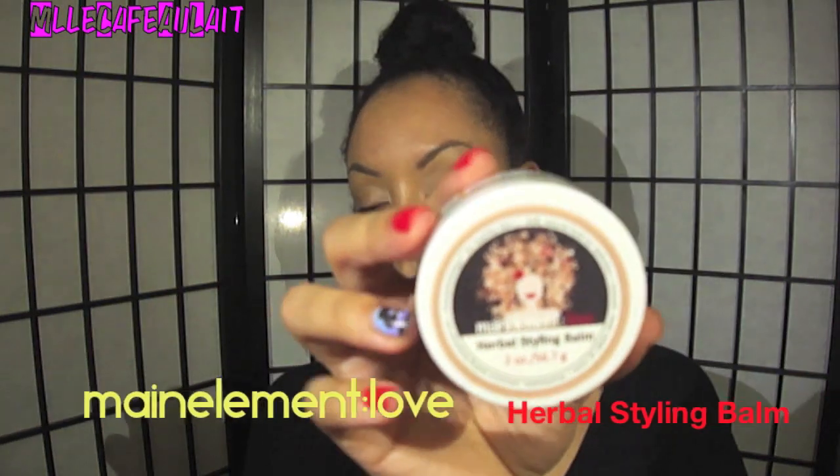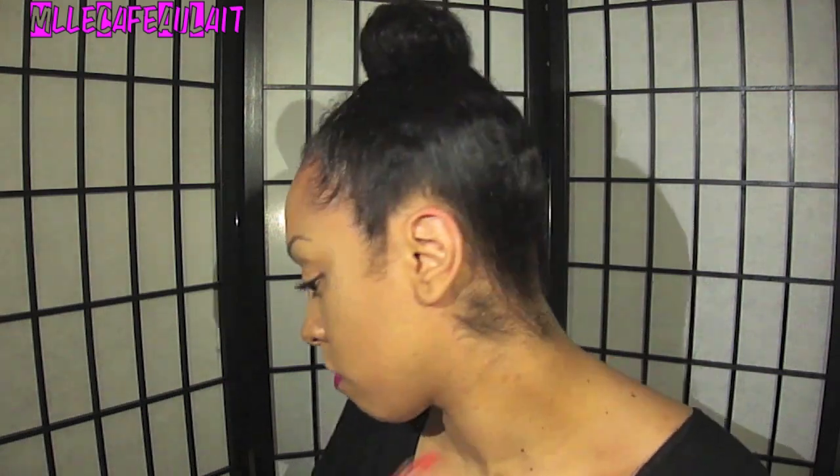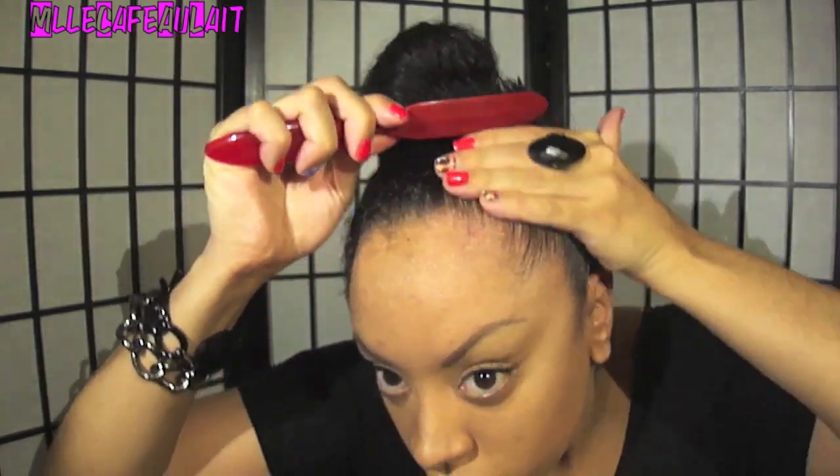Now before we add those extensions, what I'm doing right now is just slicking my edges. I'm using the Main Element Love Herbal Styling Balm. What I love about this is that you can use it on wet hair — it works just as good, if not better, on wet hair. I'm basically putting this on the edges or the perimeter that's going to accidentally peek out from the scarf.